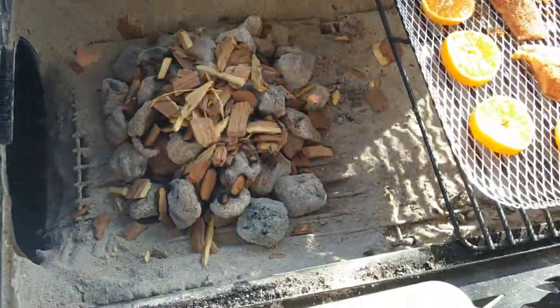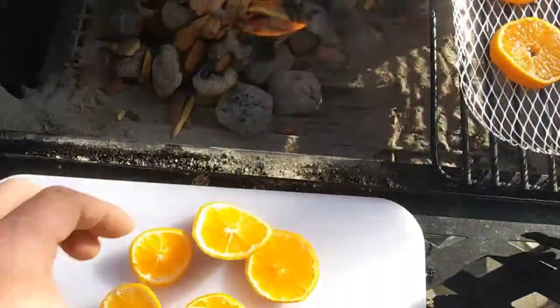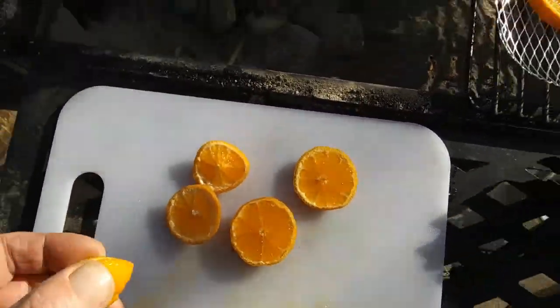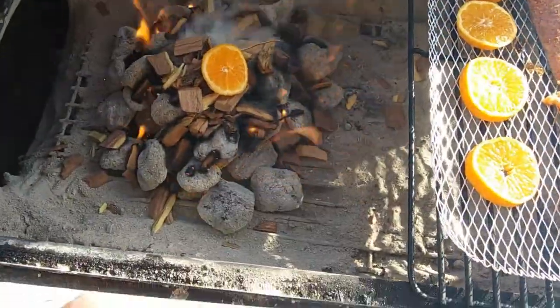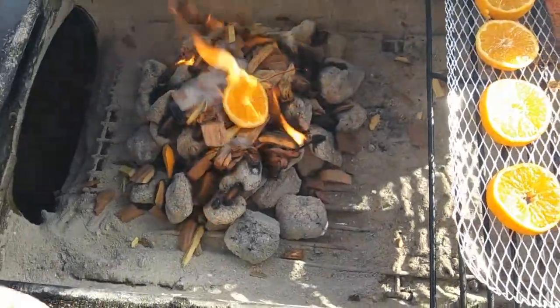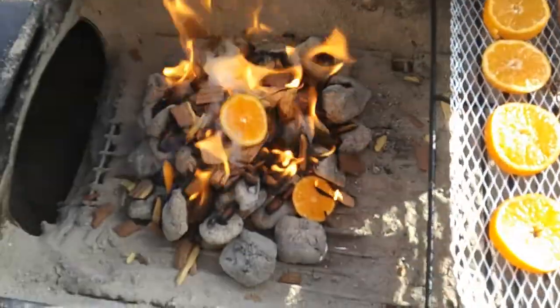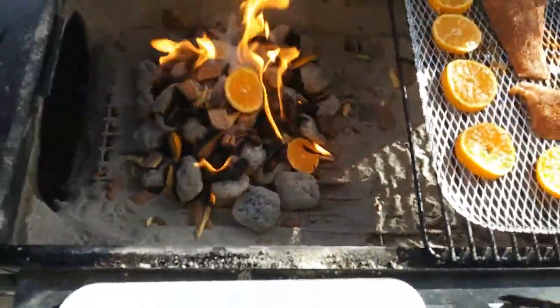To start the first one here — the end caps and whatever, like I did with the smoked trout with the lemon — just throw one on top, put a couple around, and infuse that smoke with some mandarin. Just like that. Let those go for a minute and get some smoke generating.